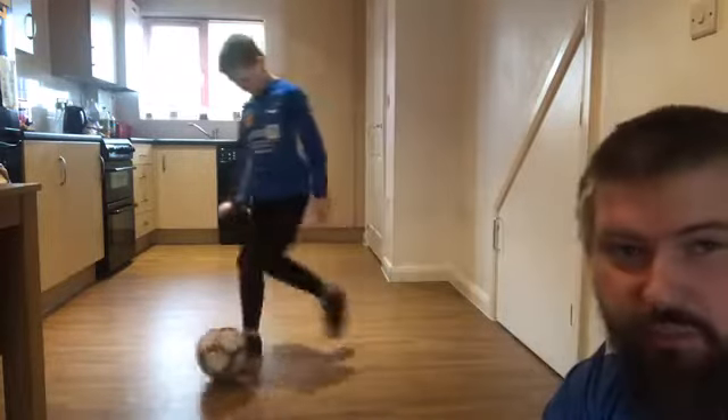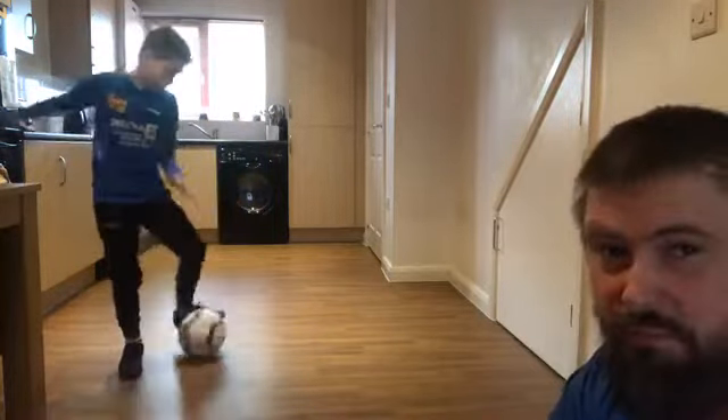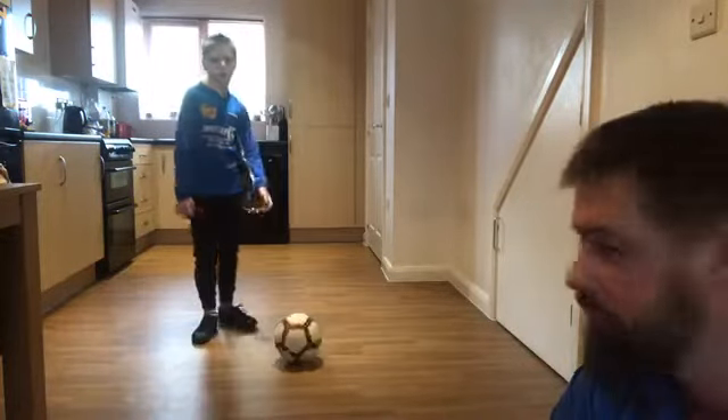So as you can see, today we decided we're going to do this from the kitchen — sorry, the garden is not a nice place, it's wet and windy. This is actually Charlie's main practice space anyway. This is where he does most of his ball mastery stuff when we're practicing together.